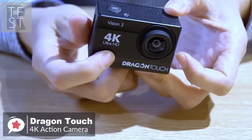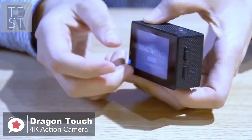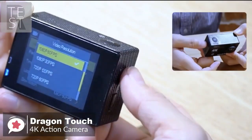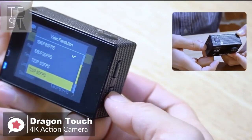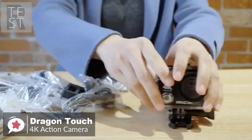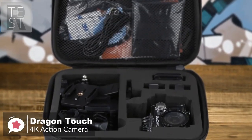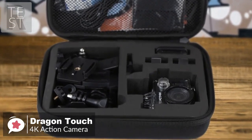The mini camera measures 2 inches by 0.9 inch by 1.5 inches, so it's fun-sized and small, with a touchscreen giving an easy-to-navigate menu. It ships with more than a dozen accessories including an extra battery, a wireless remote, and a waterproof case.